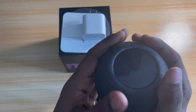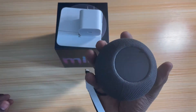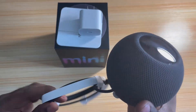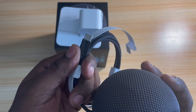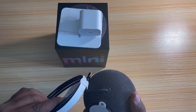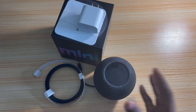It feels good, it's nice and small. I wonder how this bad boy sounds. We're going to hook it up in a second. This is different — I wish the iPhones came with this. We'll hook it up in a second and play something real quick without getting copyrighted. Be back in a second.